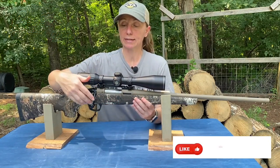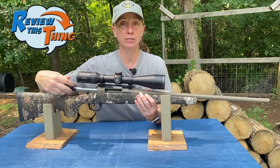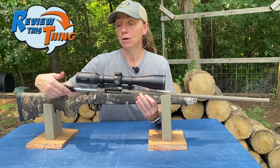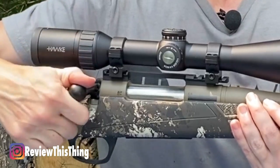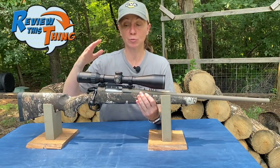Another awesome feature of the Cascade is the bolt. We did have to do a little cleaning and oiling, but once we did that it's just crazy smooth. It's also only a 70-degree bolt throw, which makes it super easy and creates plenty of clearance for your scope — you don't have to go all the way to 90 degrees like a lot of other rifles.